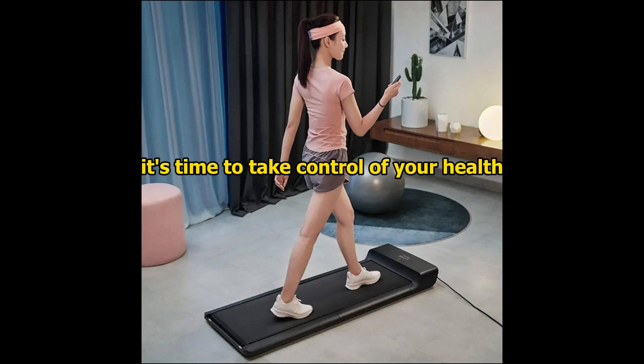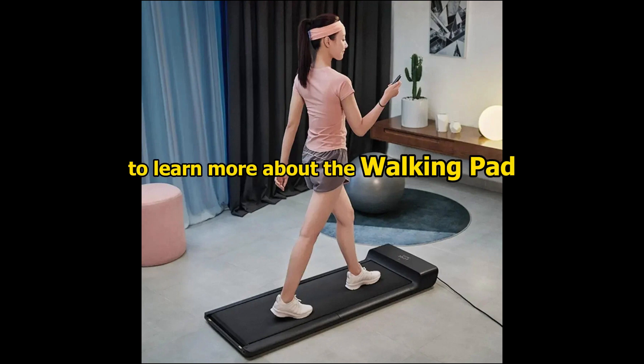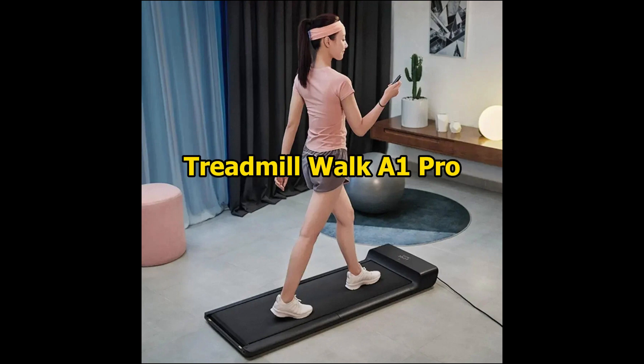It's time to take control of your health and achieve your fitness goals, all from the comfort of your own home. Thank you for watching.